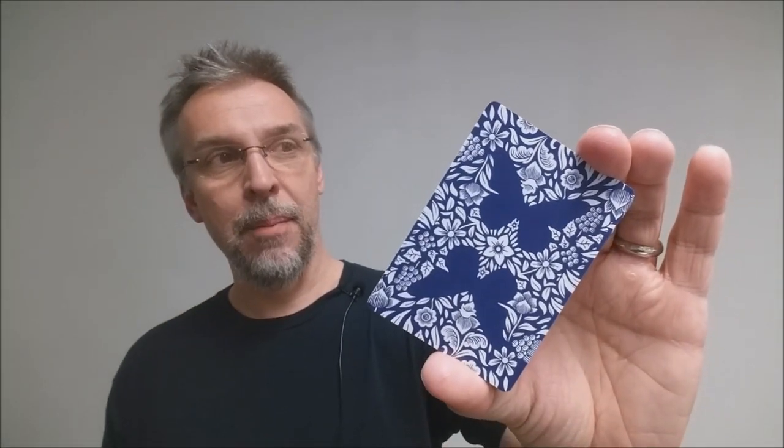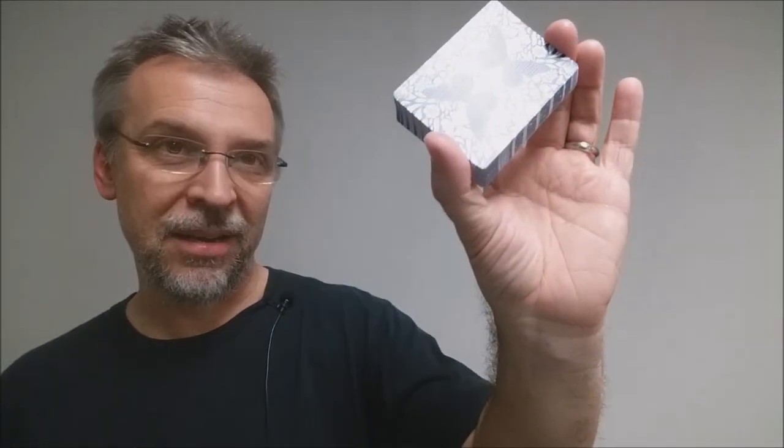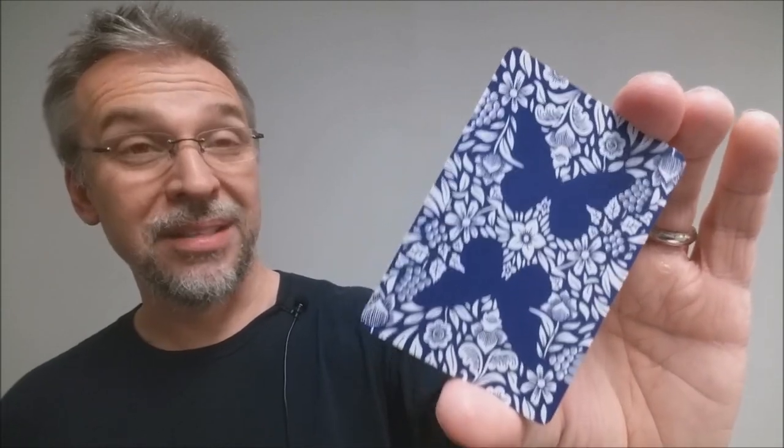Definitely head on down to Indiegogo, check out the Butterfly Playing Cards campaign from Andre Sanica, and back it, support it, give him your love, buy a brick. I love this deck. I think it's a great campaign and a great deck of cards. It feels great — oh my gosh, the stock on this feels great. Can't wait to see what the finished project looks like.